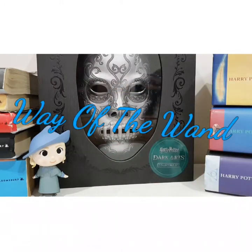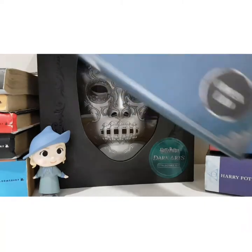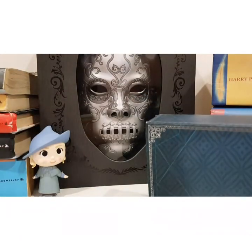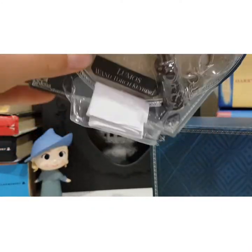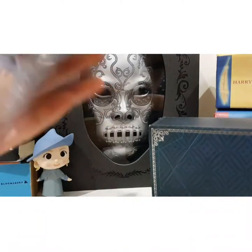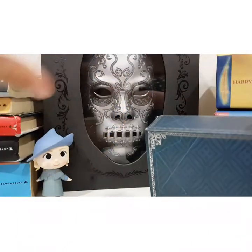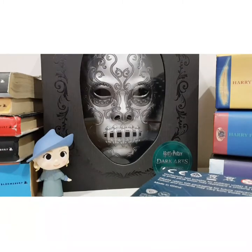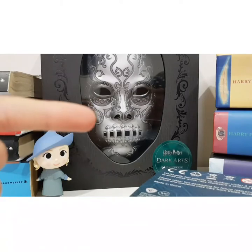Hey guys, welcome back to Wave the Wand. Today we're going to be reviewing the Harry Potter Light Painting Wand and the mini Harry Potter Lumos Wand Torch Keyring. Before we get on with the video, make sure to like, comment and subscribe, and don't forget to click the grey bell beside the subscribe button so you're notified every single time I post a new video. Let's get on with the video.